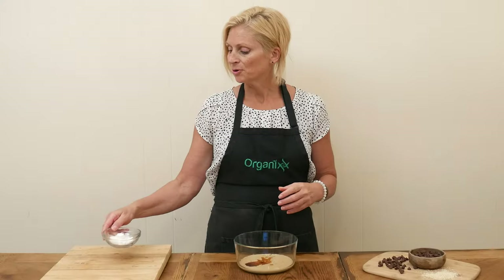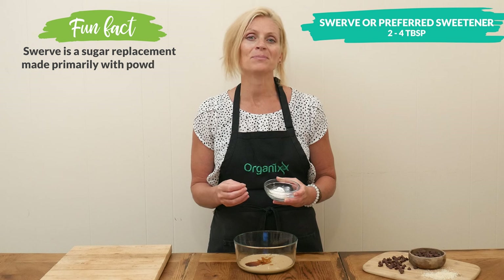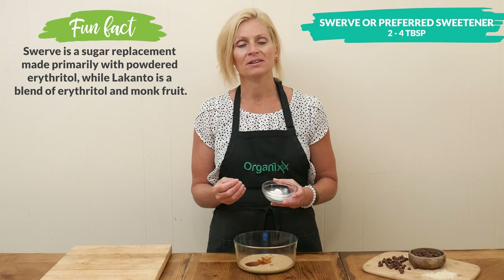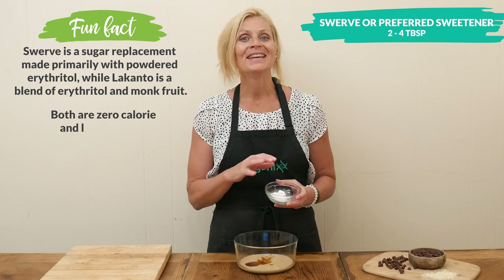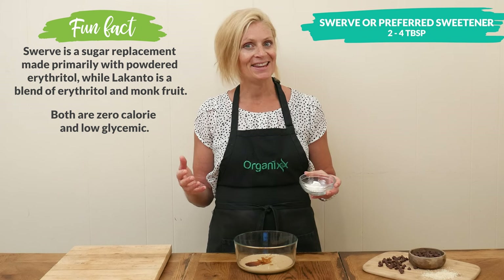For our sweetener today I'm going to be using two tablespoons of powdered Swerve, which is made out of erythritol and prebiotics. You can also substitute this with Lakanto or your preferred sweetener. As a side note, if you have a granulated sweetener that you really want to use, simply stick it into a bean grinder and grind it up until it forms a powder consistency, and there you go.